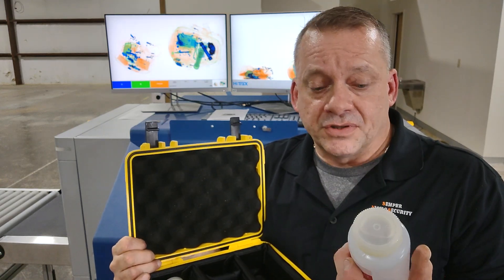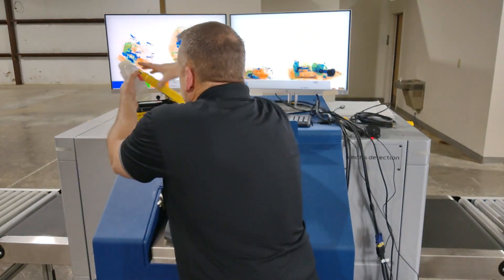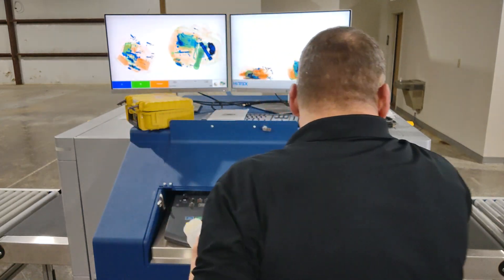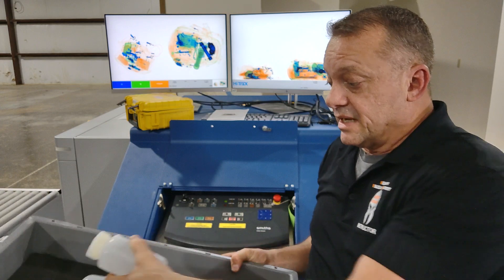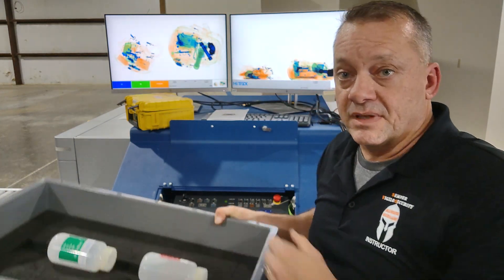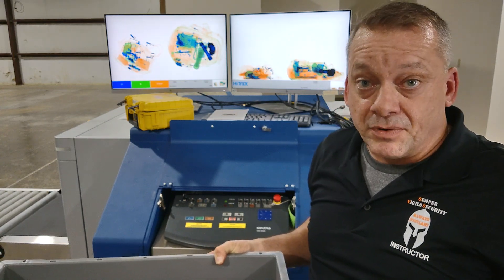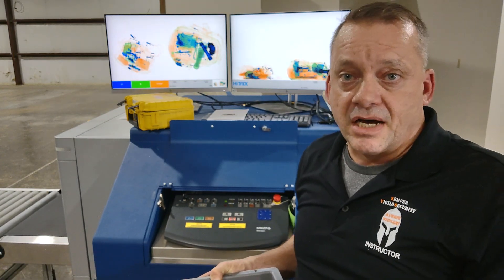What you do is take these two test objects and place them in a specialized bin that's been provided by Smith Detection with the system. It doesn't matter which way you place them in there — you place these two items inside the bin and then run it through the system. If you follow the instructions, it's very simple: the one that is not the water should alarm, and the water should not alarm.